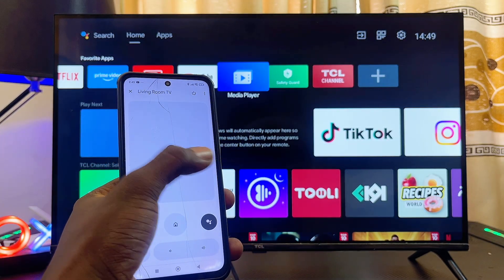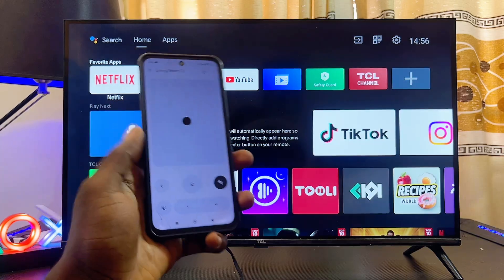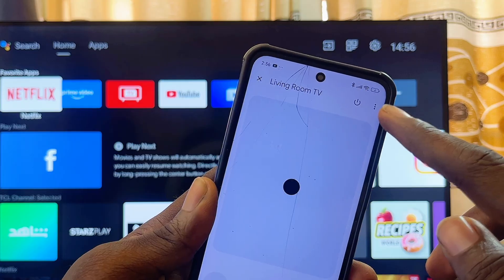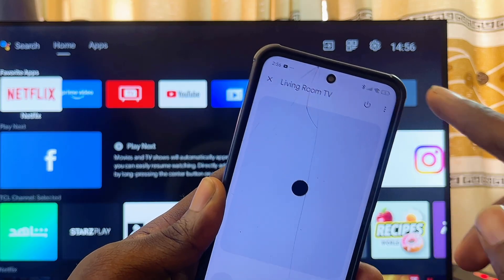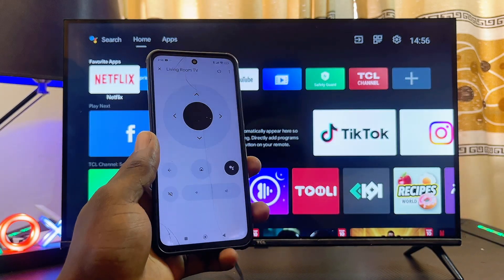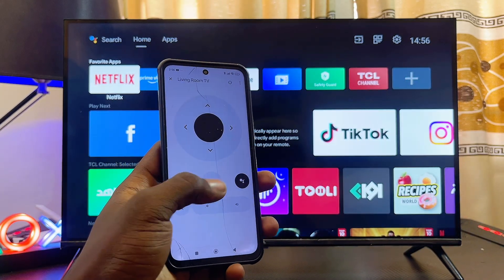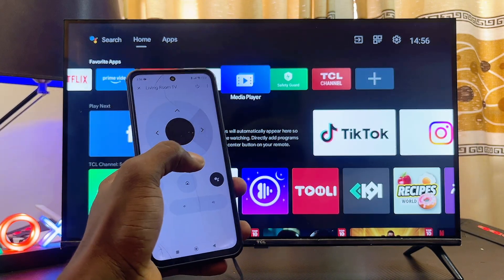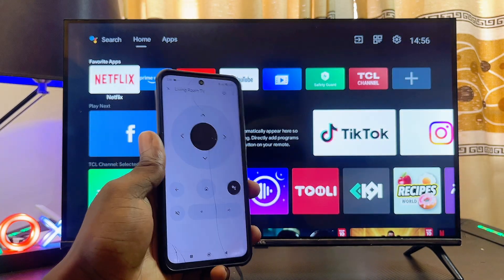If you don't like this style of remote control, you can also click on the three-line icon at the top right corner and then click on D-Pad Control. You'll now have a new style of remote control on your phone to use with your Android TV. If you find this video useful, please smash the like button and subscribe to this YouTube channel.